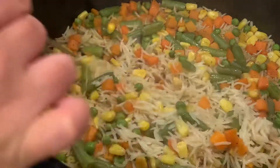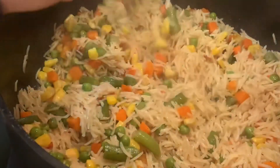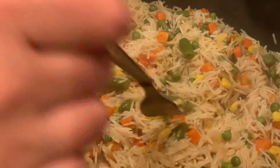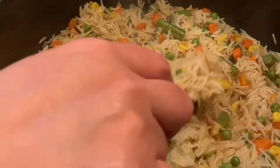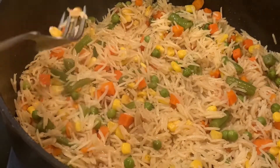You can see it's done after a few minutes — perfectly done and fluffy. Look when I move the fork, it's all fluffy, not sticking — perfectly done basmati rice. Follow the steps step by step and you will have very, very good basmati rice.